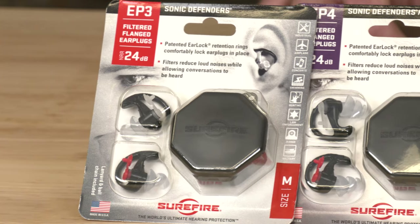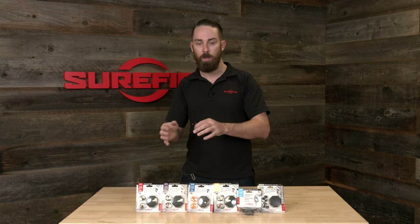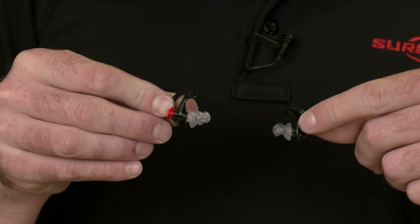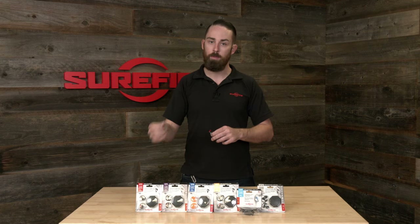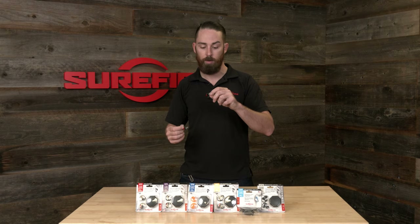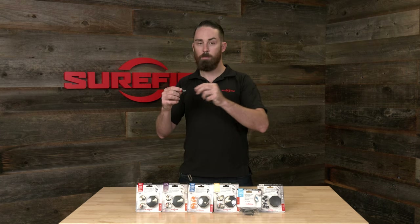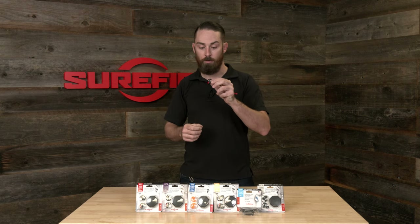First up, we have our EP3. Now the EP3 and the EP4 share a lot of similar features, so I'll kind of talk about them together. The big difference is the EP3 has two flanges on the stem and the EP4 has three flanges on the stem. For those with a much smaller or shallower ear canal, the EP3 might be the better option, but for most people the EP4 is better just because you get a little bit better seal that maintains longer. Both of them allow you to adjust the stem depth — you can pull or push on the stem to make it sit more deep or more shallow depending on user preference.